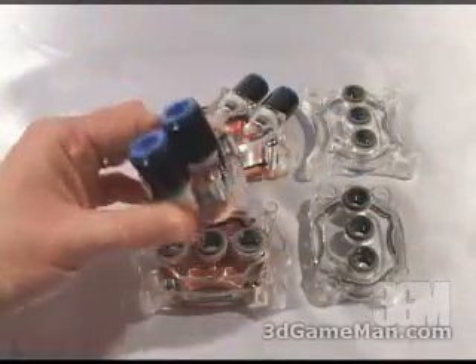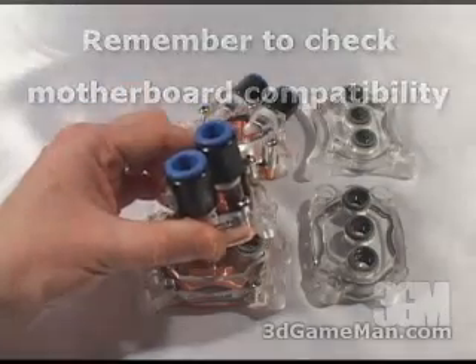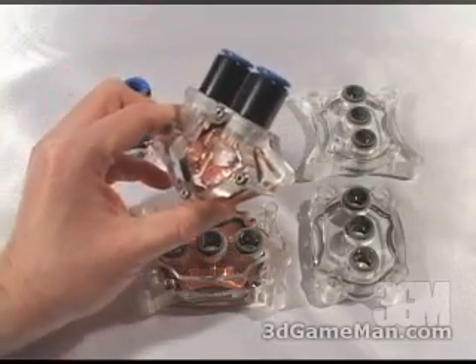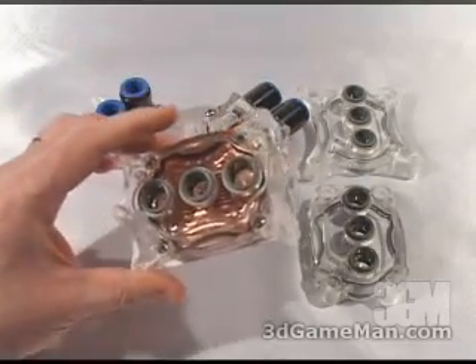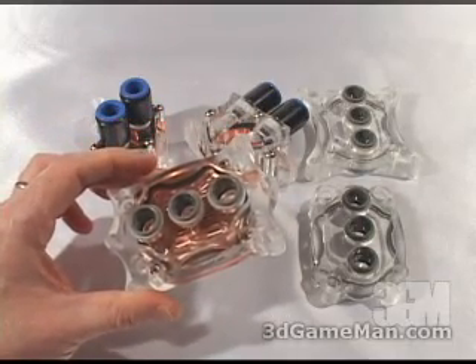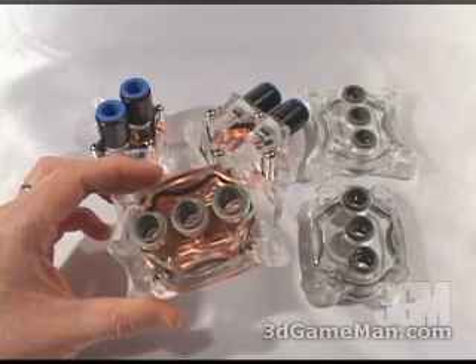The chipset water block can be installed on any Intel Pentium 4 motherboard or AMD motherboard. The GPU water block can be installed on any current video card, and this particular CPU water block can be installed on socket 478, 462, 754, 939, and 940.